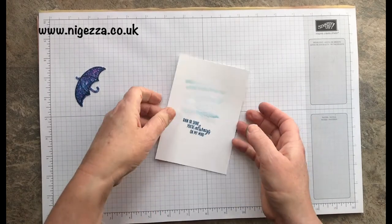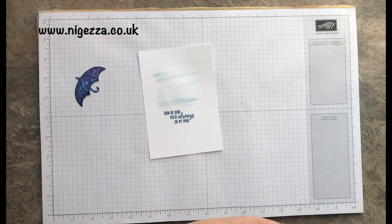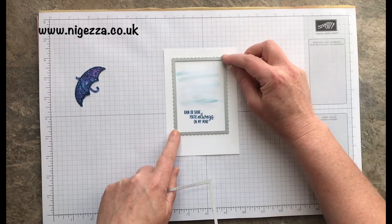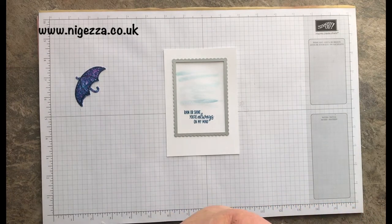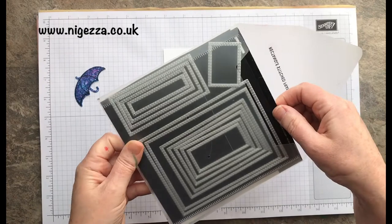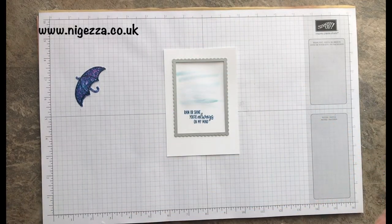There is a slight sort of bubbling effect but I think it adds texture, so I'm quite happy with that. I'm going to cut that out with this beautiful stitched scalloped edged rectangle. And I'm going to cut one out of Pacific Point as well using the third stitched rectangle — it's slightly bigger than this one so they layer up nicely.